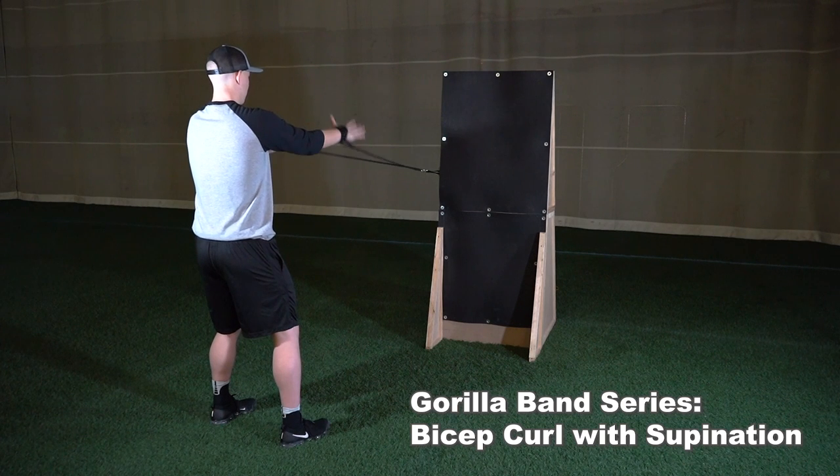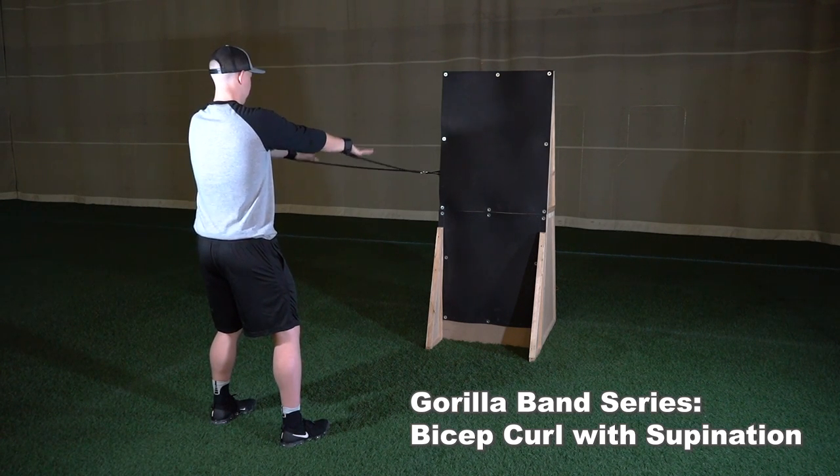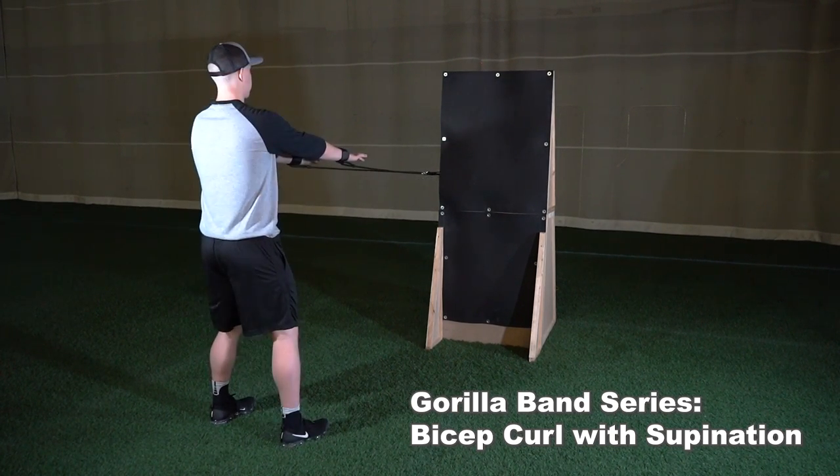As you begin to perform a curl, supinate your hands inward. You should finish the curl with your palms facing inward, ending the curl with your hands at face height.